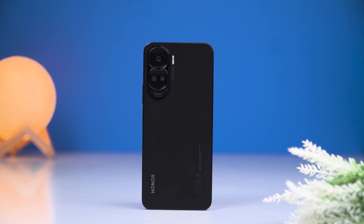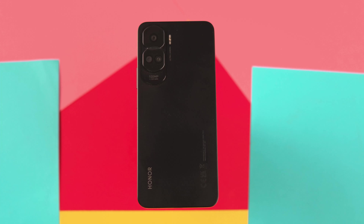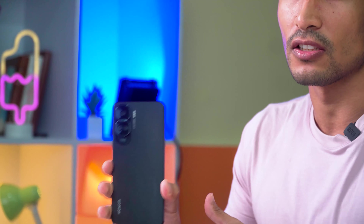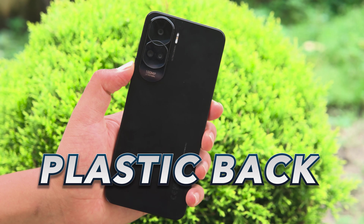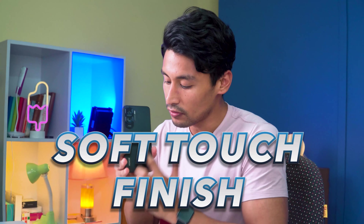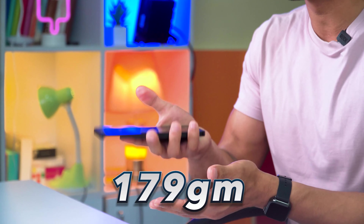Starting with the design — the Honor 90 Lite has a flat frame with a flat design overall. It has a plastic back with a soft touch finish that gives a premium feel. It is lightweight at 179 grams.